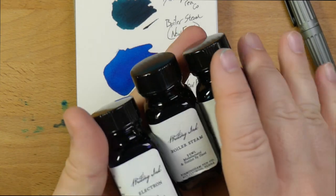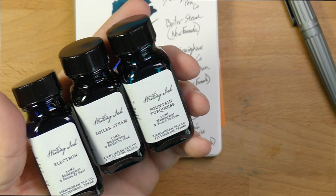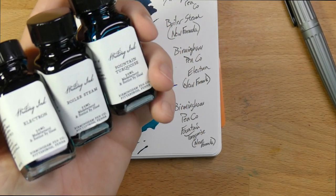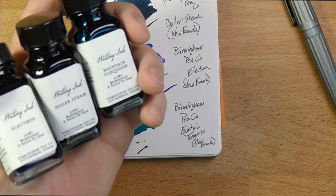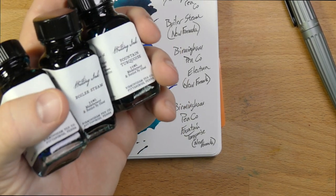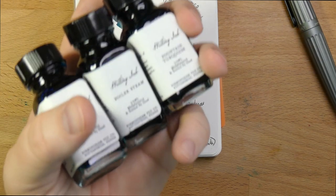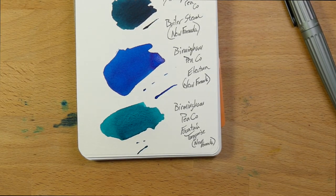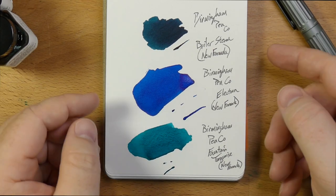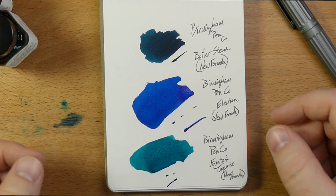That's three new inks from Birmingham Pen Company, and they have at least three or four more others that I want to try. These are $9 for the 30ml bottle — they also have 60ml and 120ml bottles. They're really rounding out their available colors. Currently they have 11 colors: blues, teals, purples, turquoise. Gunpowder is a cool gray. They've got Radioactive Cadmium, which used to be an orange — I didn't really love that one, but this looks like a salmon now and it looks very cool. A couple more blues, a couple greens, another purple-y twilight one. I'm looking forward to doing more of these and getting them in a pen to see how they work on paper. I do love it when companies shift to making their own thing in-house. Thanks for joining me — go check these out at Birmingham Pen Co. I'll have reviews up in the coming days. See you later, peace out.